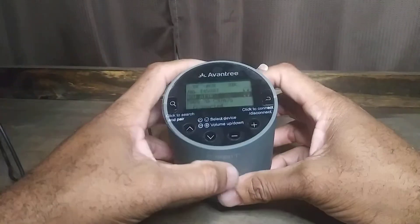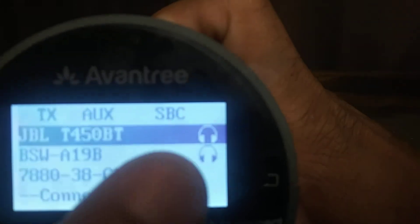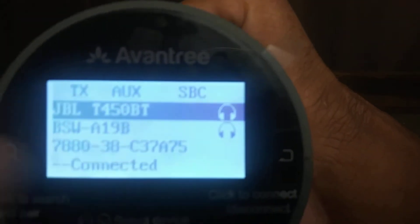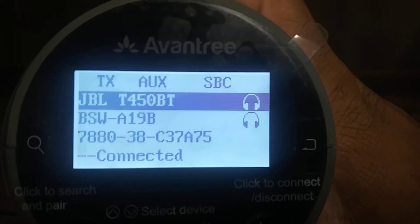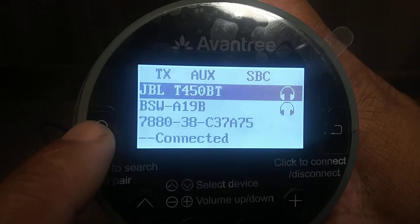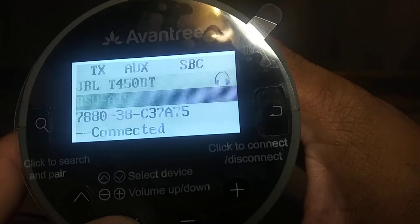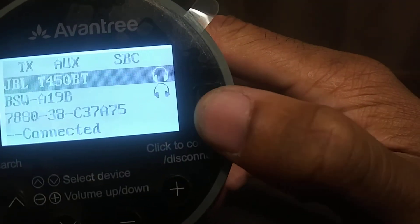The first thing you want to do is connect your Bluetooth devices. I already have my two Bluetooth devices set up — you see those are the ones with the headphone icon next to them. But if you do not have anything connected at the moment, just press the search button right there on the left side. Once your device pops up, you're going to scroll to it using these arrows and then press the connect button.